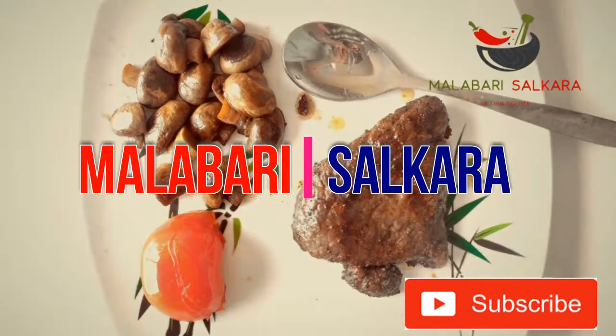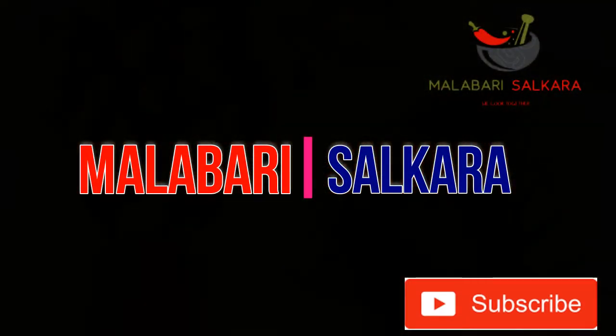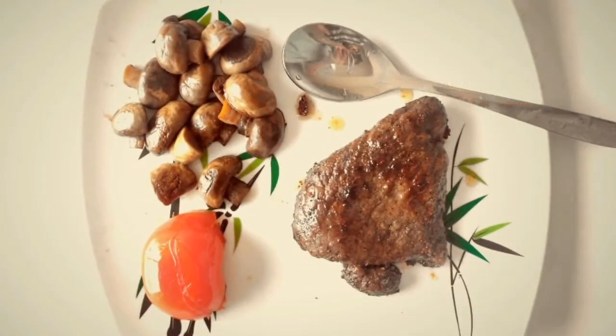Hello friends, welcome back to my channel. This recipe is beef steak.